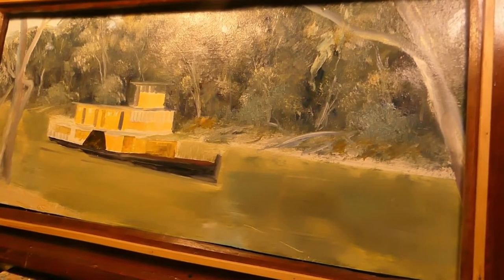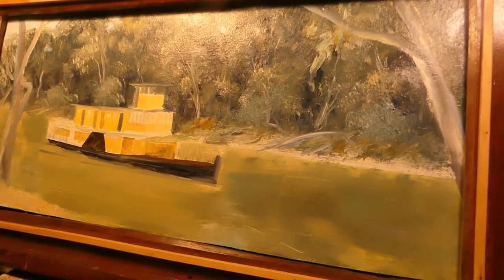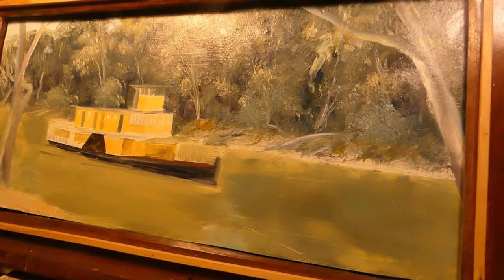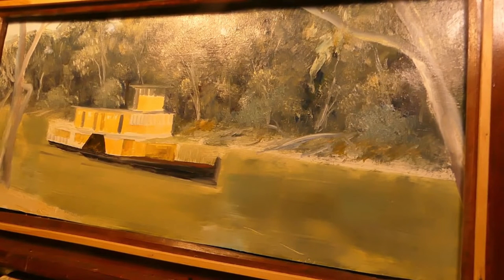Yeah, here we go. I've been working on this paddle boat — the one I was doing the other day. I've got to give it about a half hour and see where we can go with it. It'll take a little while to do this one. Like I said, they don't take five minutes.